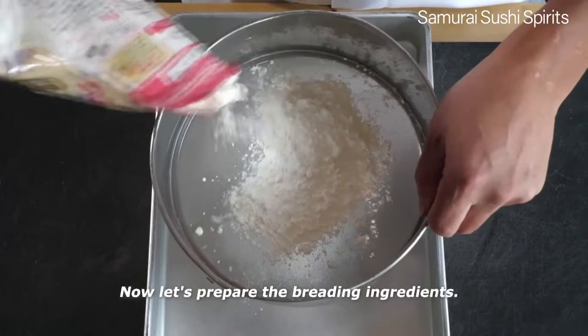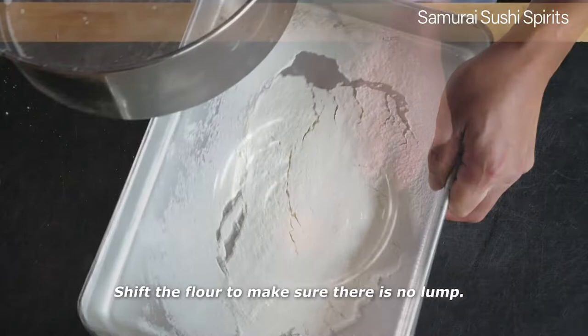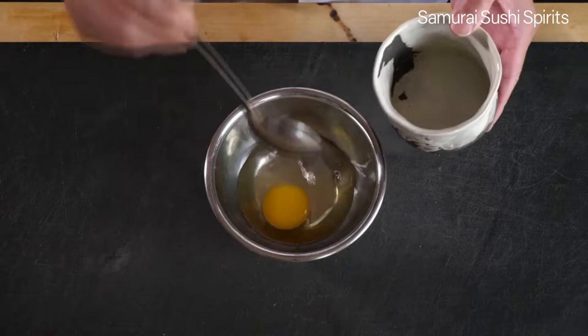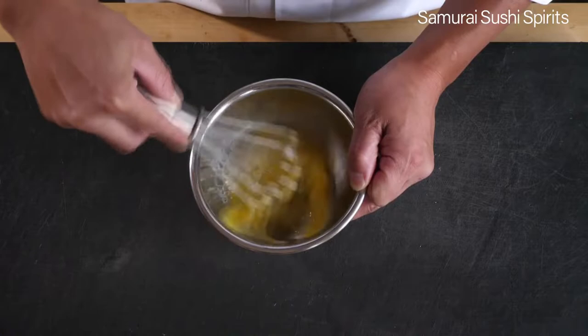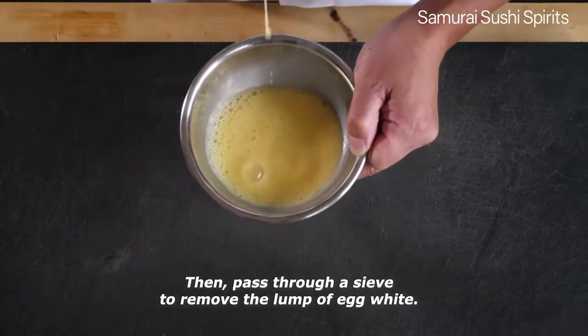Now let's prepare the breading ingredients. Sift the flour to make sure there are no lumps. Add 3 tablespoons of water to 1 egg and whisk well. Move your whisk back and forth to cut the egg white. Then pass through a sieve to remove the lumps of the egg white.